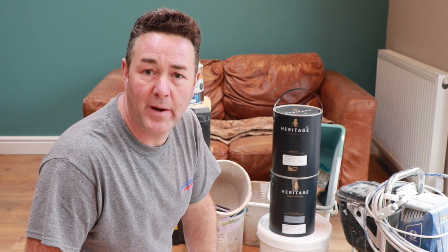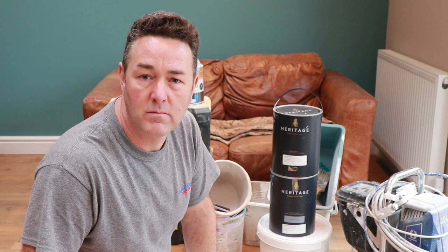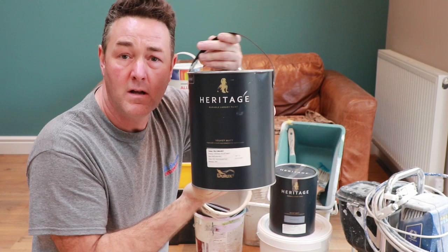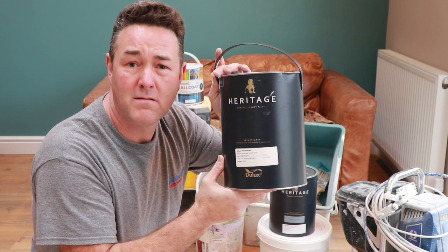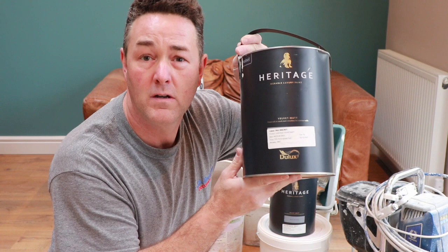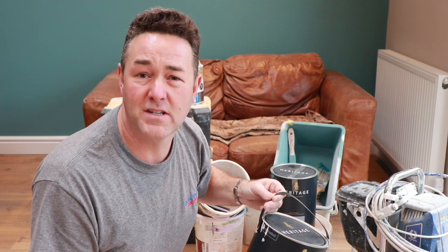Welcome painters and decorators of the internet, it's Phil Beckwith the professional painter and decorator back with another riveting review. I'm going to do a quick review — I've tried the new Dulux, well I say new, I think it's been out the best part of a year — the Heritage range, the Velvet Matt. Never used it before. Those that don't want to sit through a 15-minute video, this is brilliant stuff, go and try it. Those that want to hear more, I'll see you in about 15 seconds.